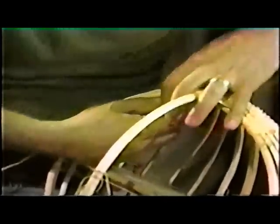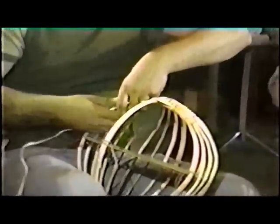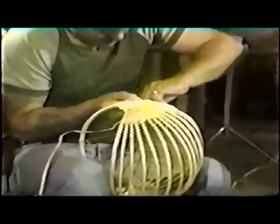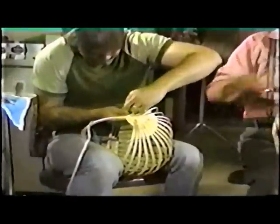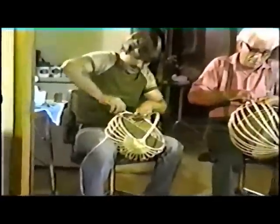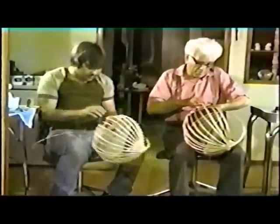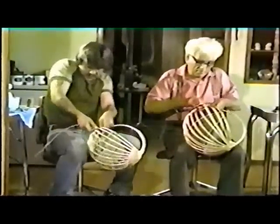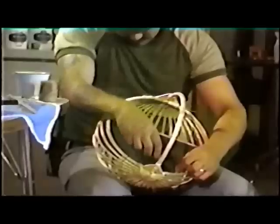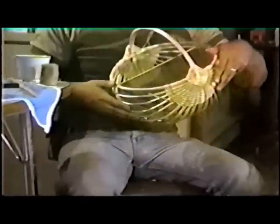You have to keep your root from flipping over. You go over the top of the hoop and you reverse your roots and twist it. The ends of each root are woven in and cut off.